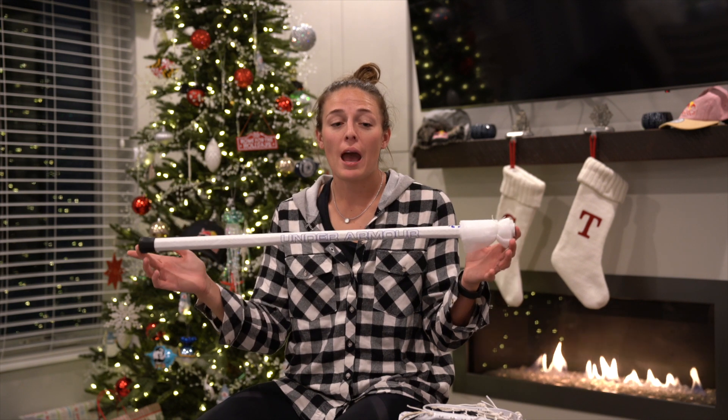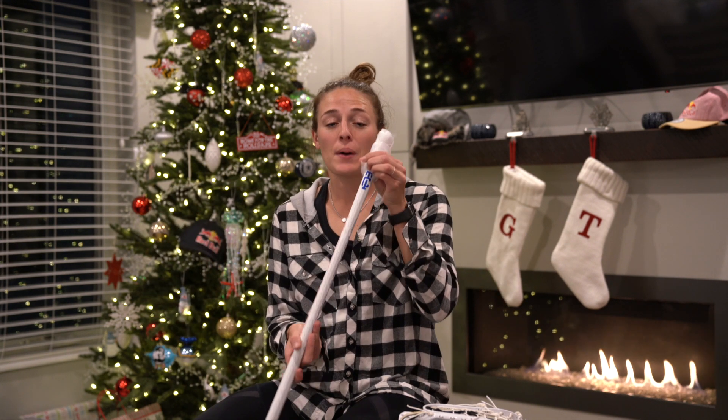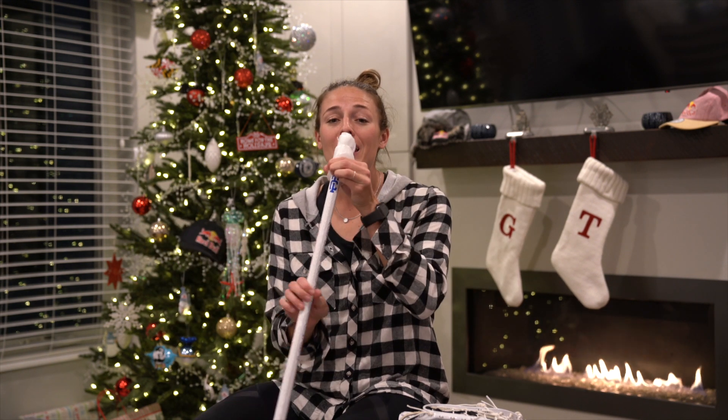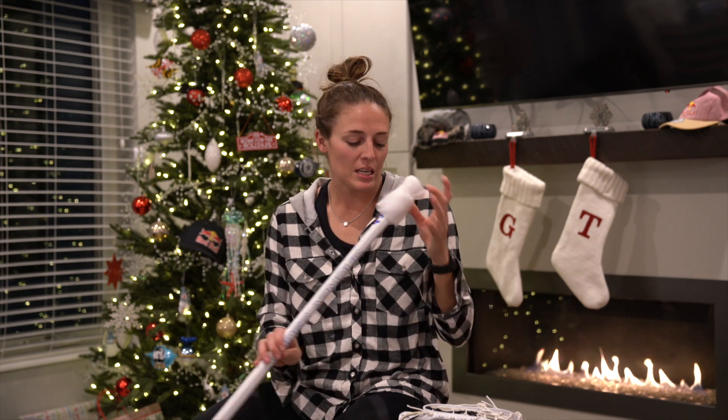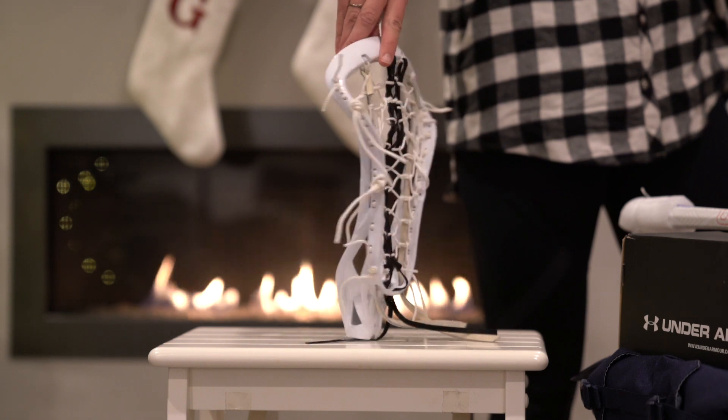Hey guys, welcome back! We're on the third day of Laxmas and it is the biggest and best bundle yet. To start, we have an undeniable shaft, but it is customized — there's a really cool pattern on it. It has my Taylor Cummings lacrosse logo on it and my color scheme.